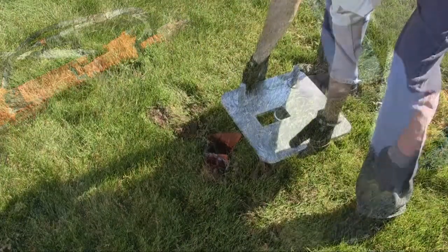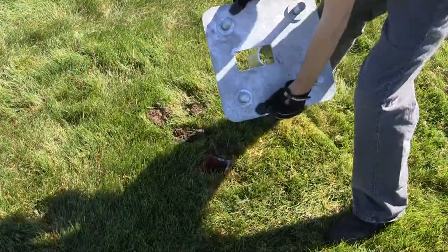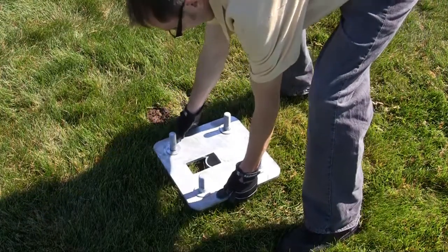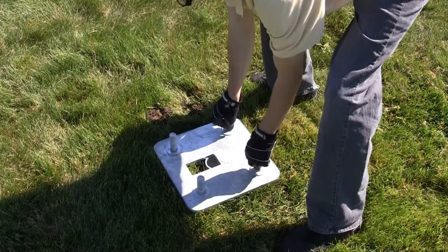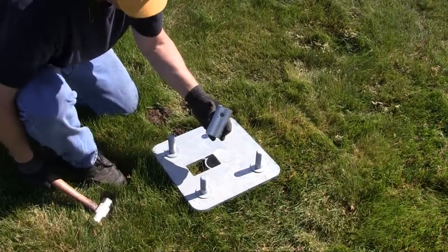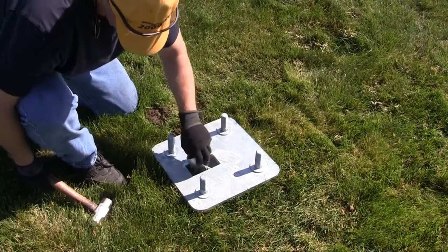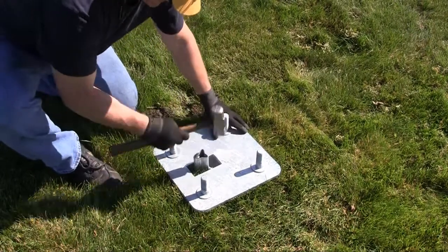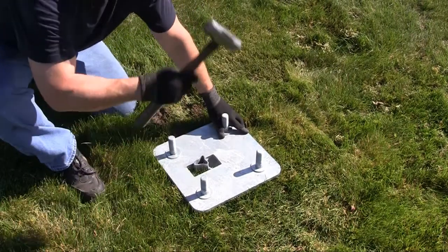Set the adapter plate over the driven V-Lock socket so that the stub abuts the 90-degree leg angle. Align the rectangular opening directly over the V-shaped fin so the wedge can be inserted and driven. Place the wedge into the socket with the extractor hole nearest the top.